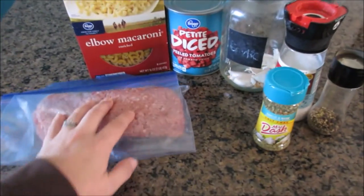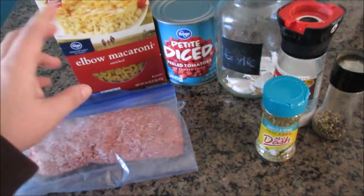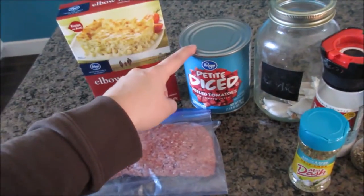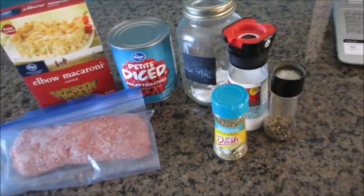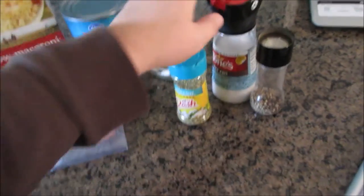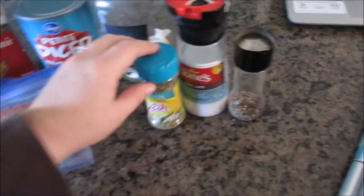All you need is one to one and a half pounds of ground beef, or you can use turkey, chicken, deer, or whatever you like. I have one box of elbow noodles and then a large can of petite diced tomatoes. Then I just add whatever seasonings I have — if I have onions I'll add onions, if I have garlic I'll add garlic, and then Italian seasoning, salt and pepper, whatever.